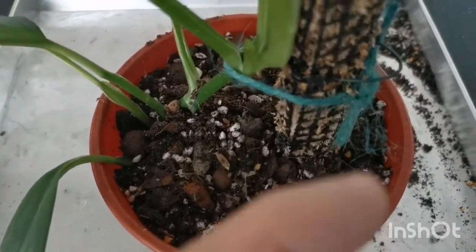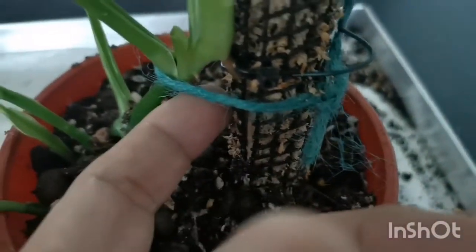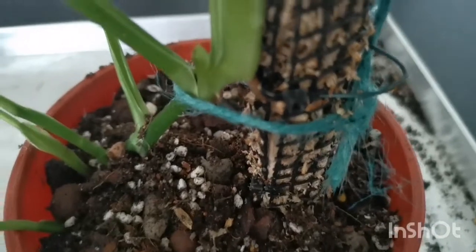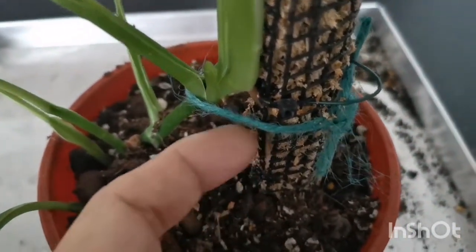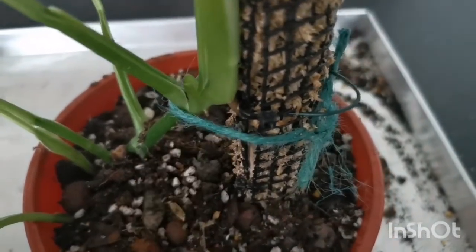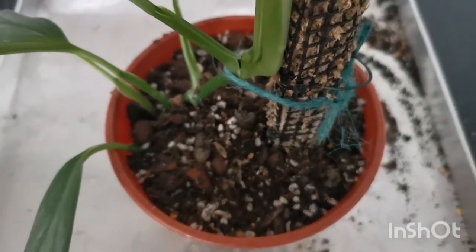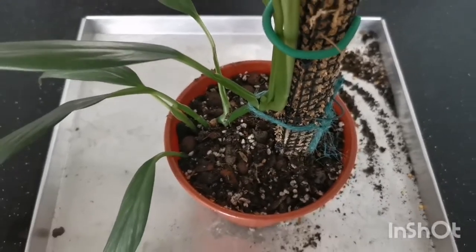Let me show you the aerial roots that have gone into the moss pole. I deliberately inserted this aerial root into the moss pole to help it get a grip quickly. The faster you get a grip, the stronger this plant will become.